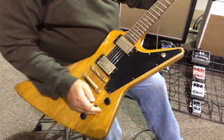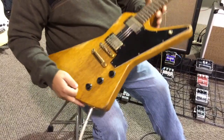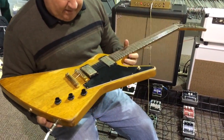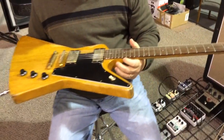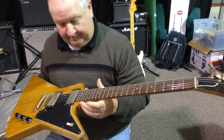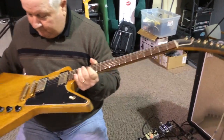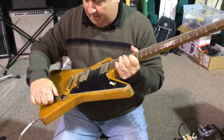Folks, this is a '58 Carina Retrovide. Now Paul, tell us a little bit about this beast. Well, it's an '83 Gibson Carina.